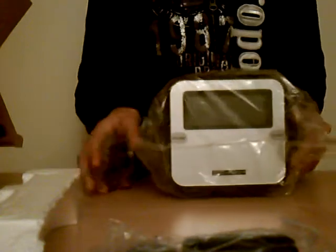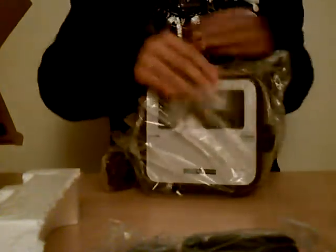Then we have the actual unit. I'm not sure what model this is because it doesn't say on the box. All I know is it's the cube one. So let's go ahead and open that — it actually looks pretty nice.